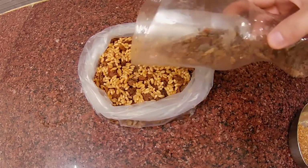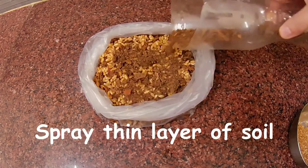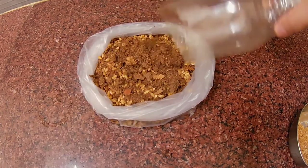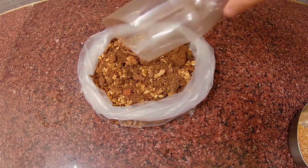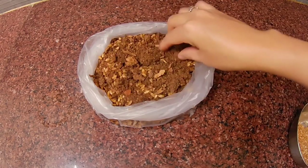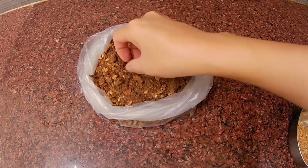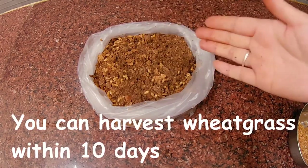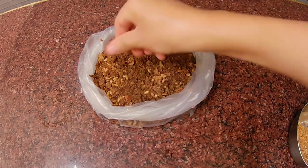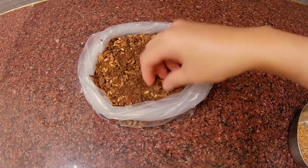Sprinkle a little bit of soil on top. In 10 days, this wheatgrass will be done — the wheatgrass will be harvested.